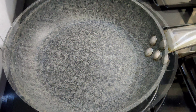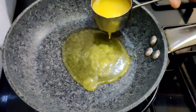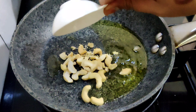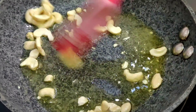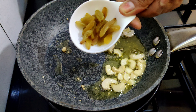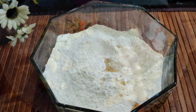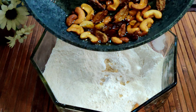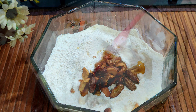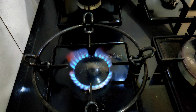Put the kismis (raisins) in the pan and mix them in a little bit. Add about 1 tablespoon of kismis into the pan. It will taste great with the raisins. Now fry the cashews too — they will turn a nice brown color.